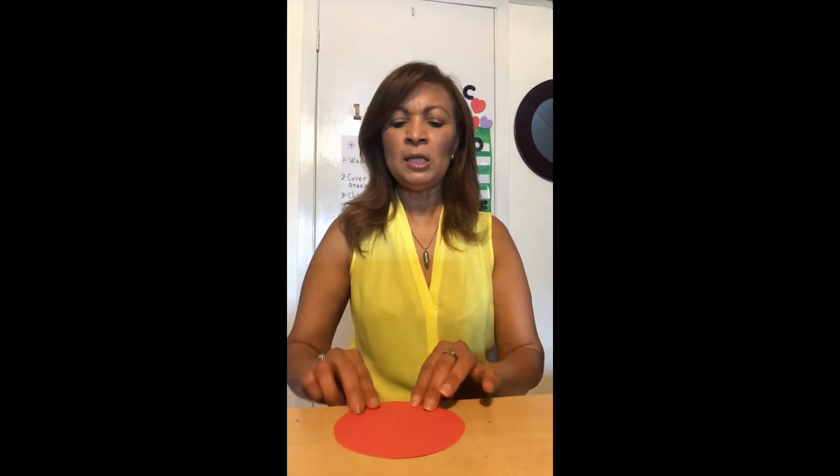Entonces, lo primero que vamos a hacer es, después que tenemos nuestro círculo cortado, lo ponemos aquí y le vamos a pegar los ojos. Vamos a usar el glue para pegar los ojos. So, after we finish cutting the circles, we are going to start making the face. Today I feel happy. Let's make a happy face.